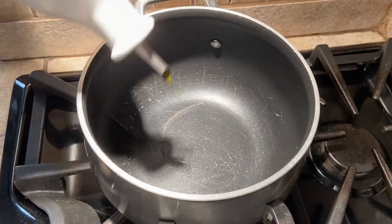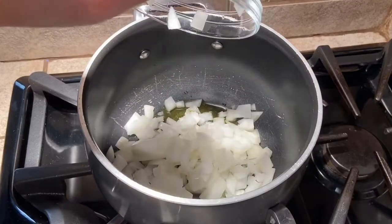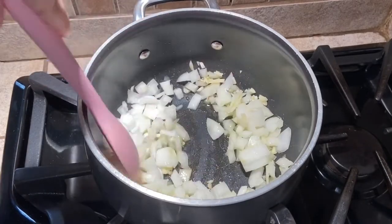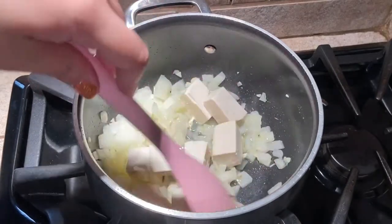Start by heating a tablespoon of olive oil over medium heat. Next, add the onion and garlic and cook, stirring occasionally for 5 minutes until soft and fragrant. Add the tofu and brown all over for about 5 minutes.